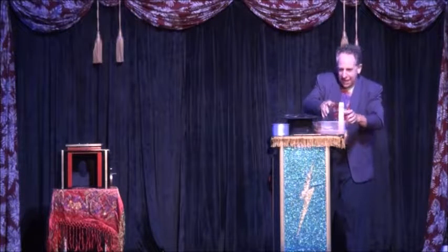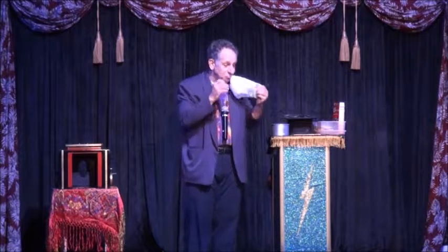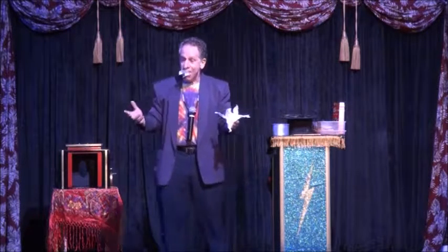What else goes in a cake? Eggs! Unfortunately, I didn't bring any eggs. However, I do have this wonderful egg substitute. Anybody heard of tofu? Well, this is dehydrated tofu. It's got olive vitamins, minerals, protein, and regular tofu. It can be used in cakes.